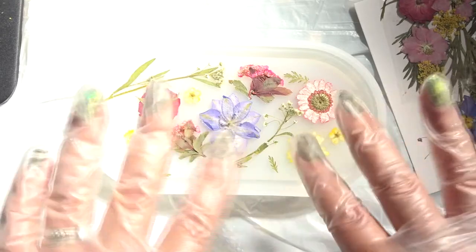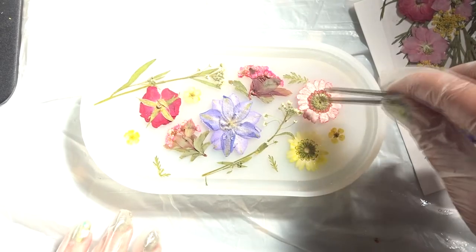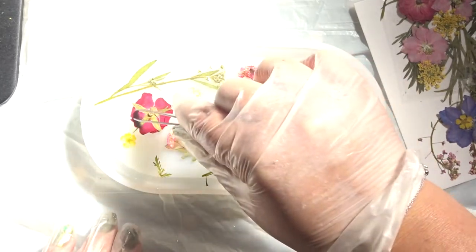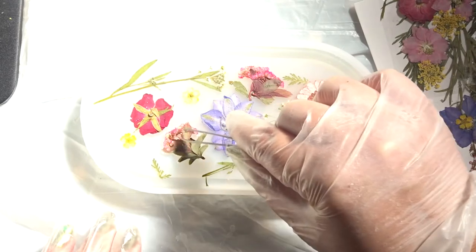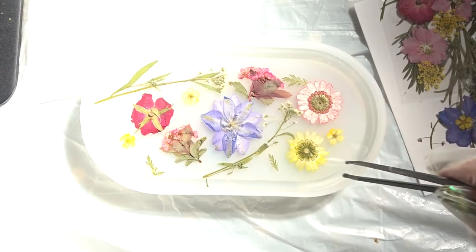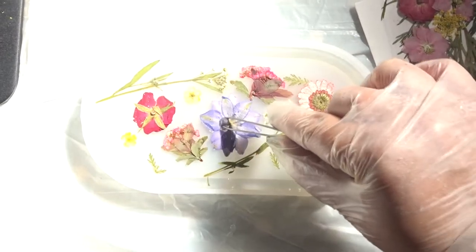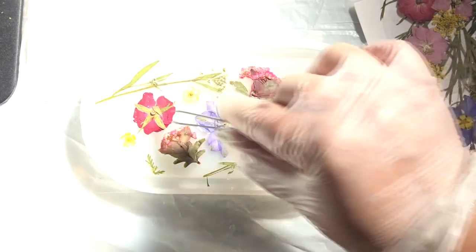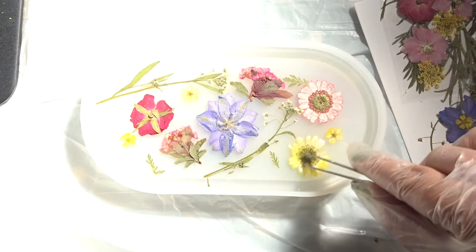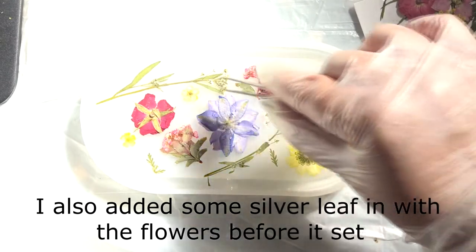I've placed the flowers where I want them and pushed them down slightly, just to avoid any air bubbles. I tried to pour some clear resin on top but it made them move, so I think I need to let this set up a bit before I do any more resin. I'm thinking of doing just a bit of pigment on top — I've got this magical violet — just a slight sheen of pigment. I'll keep an eye on it to make sure they don't float away and set where I want them.